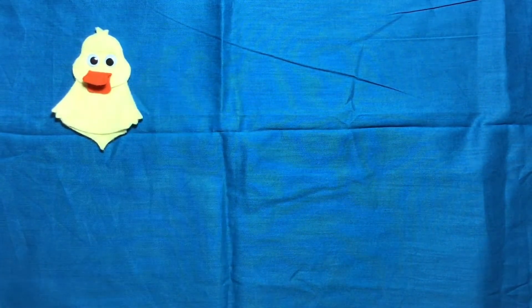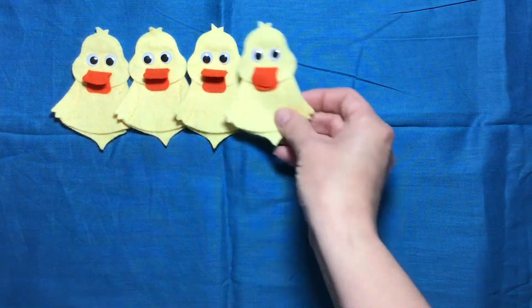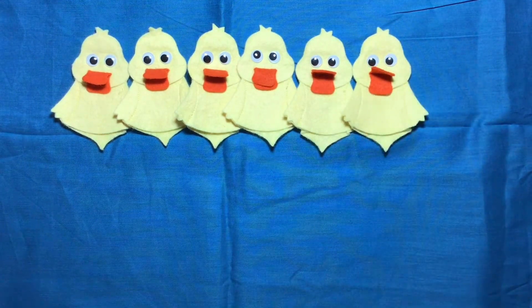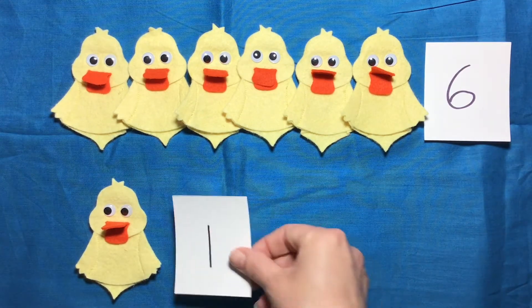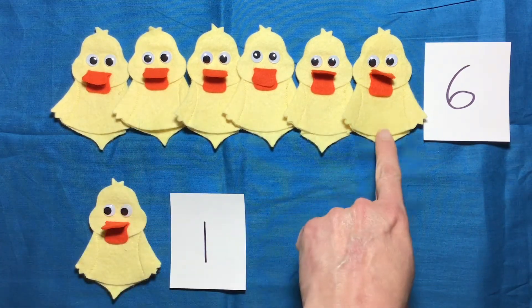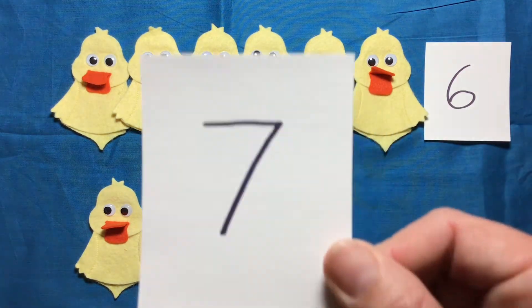Let's look at six plus one ducklings. So one, two, three, four, five, six ducklings, plus one duckling. Now, how many ducklings is that all together? One, two, three, four, five, six, seven. Seven ducklings.